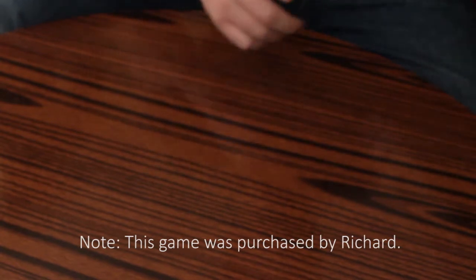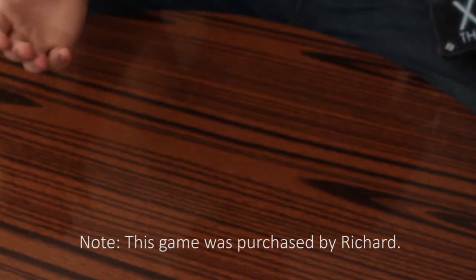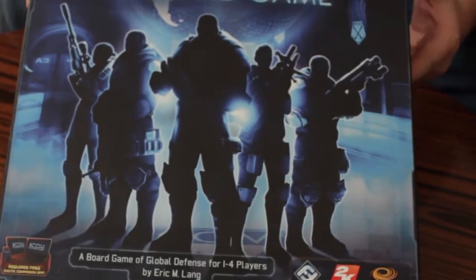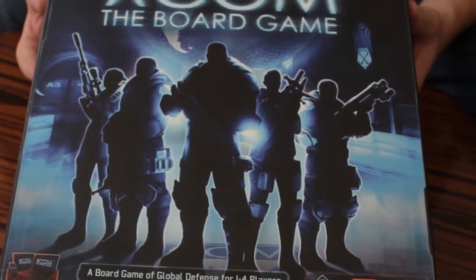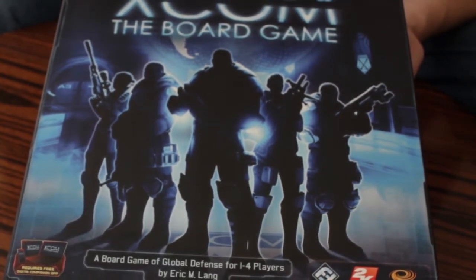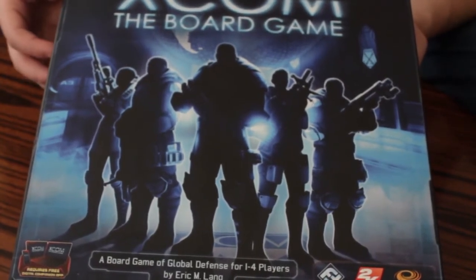So this is kind of embarrassing. I have to apologize because I shot the whole unboxing before, and when I went to check my footage I had lost a good 10-11 minutes of footage, which was the whole unboxing. So we're doing another quasi-unboxing. Here is the box as it looks. Some things have changed inside the box, but not a whole lot. I tried to keep it as close as I could.